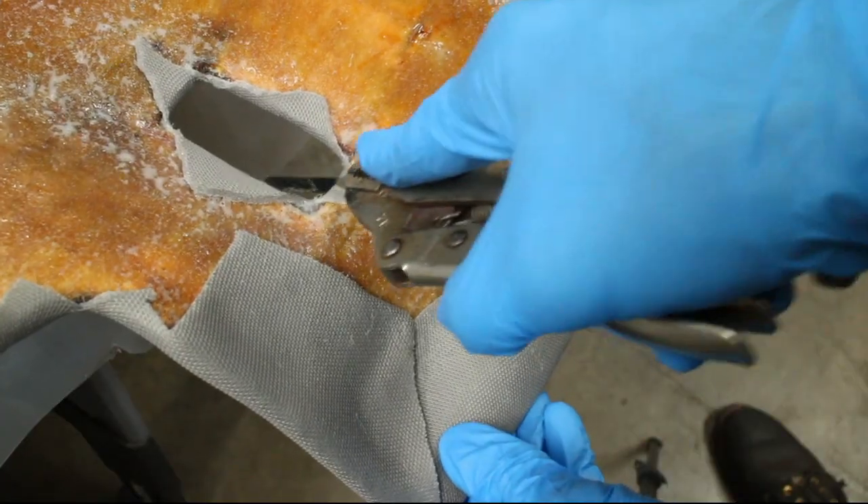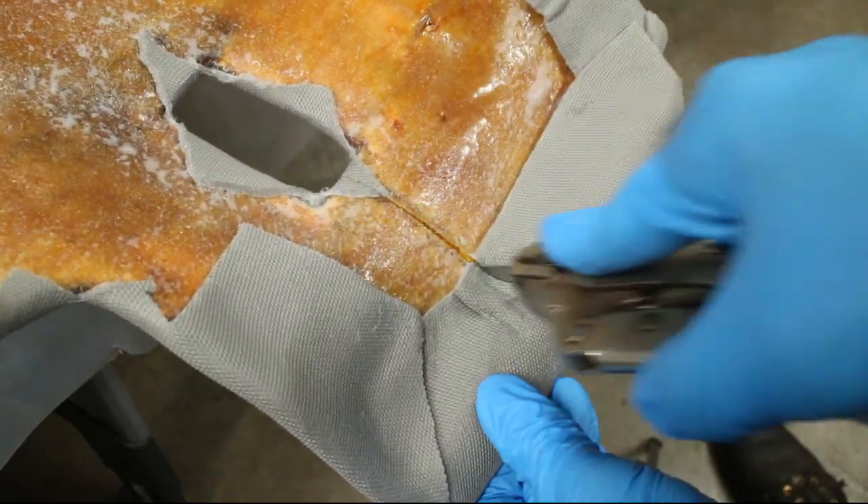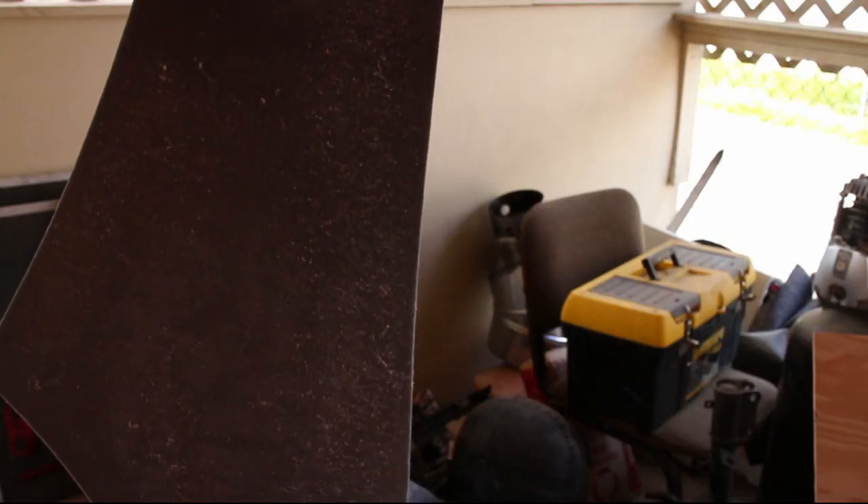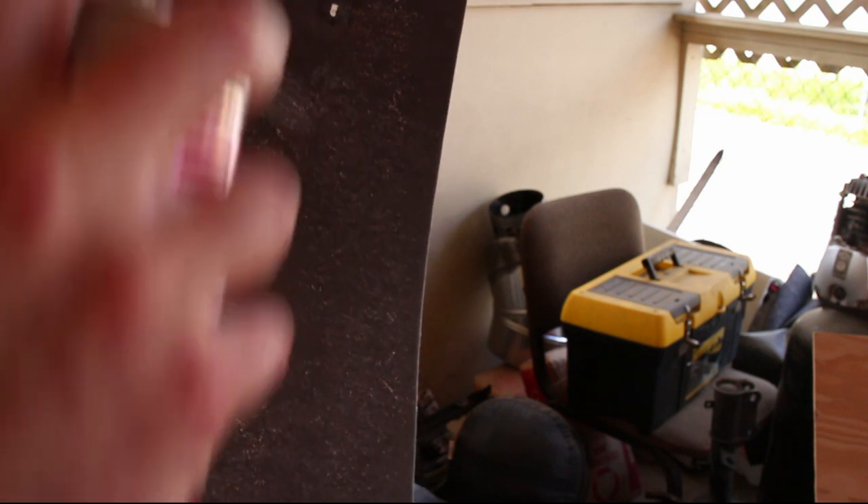Cut a split for the seat belt. Use any extra fabric to reupholster the speaker covers.